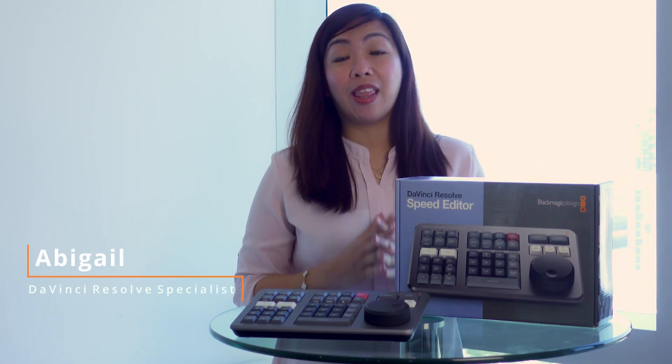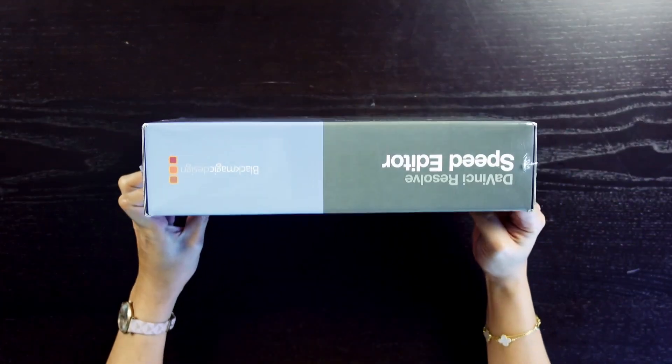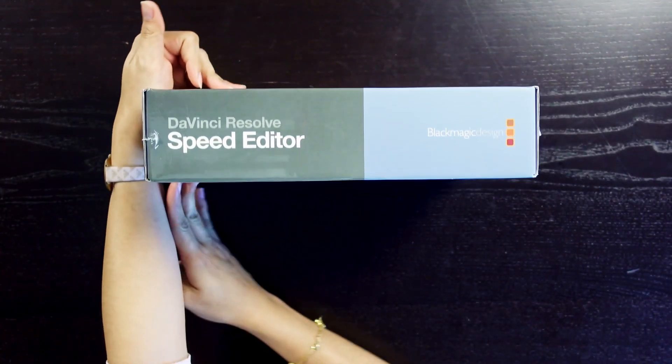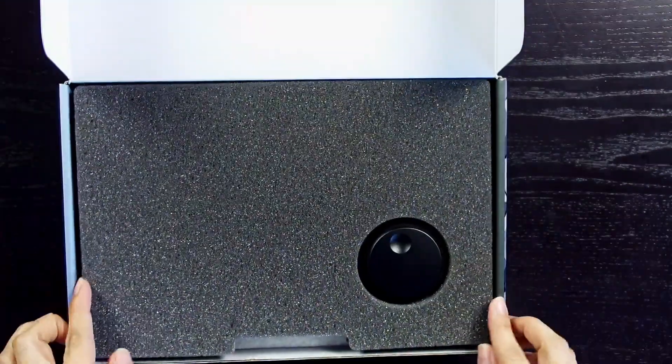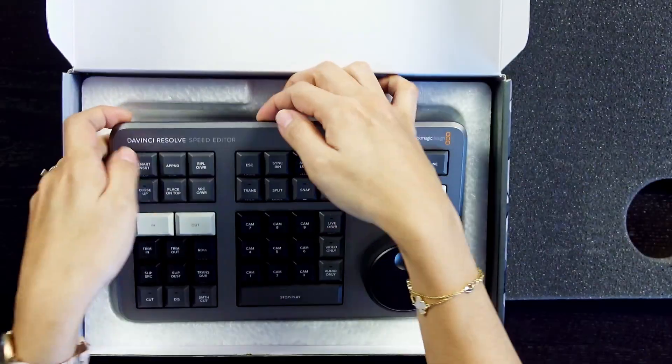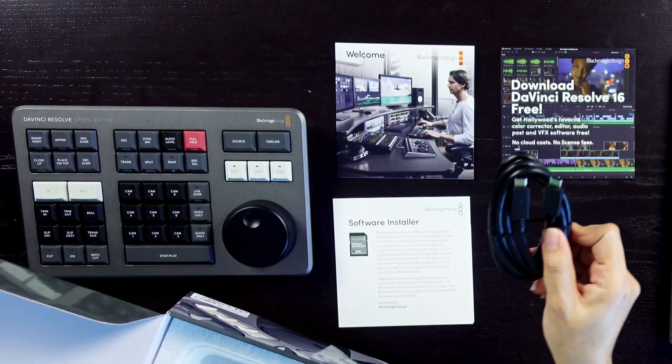If you are a DaVinci Resolve editor, this will make your life a lot easier. The DaVinci Resolve Speed Editor is specifically designed for custom integration with the cut page. It efficiently combines transport controls, editing functions, and multi-camera support into a powerful edit controller with a small footprint.